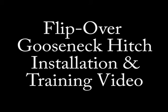What you will see in this video are some of the benefits to our flip-over gooseneck hitch, along with the installation instructions from Pop-Up Towing Products.